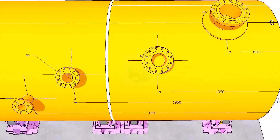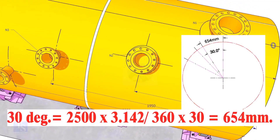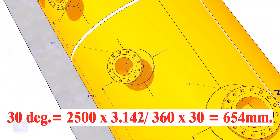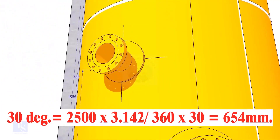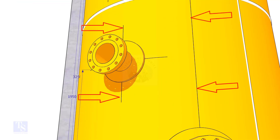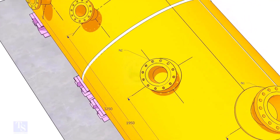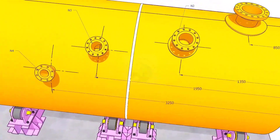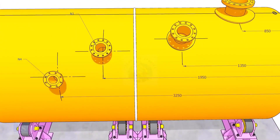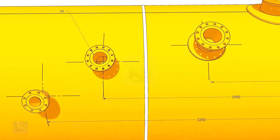The center of nozzle N2 comes on 30 degrees anti-clockwise. Convert 30 degrees to arc length. Mark this dimension at two locations as shown and draw a line. Draw an arc of 1350 millimeters from the edge of the shell intersecting this line. This point is the center of nozzle N2.